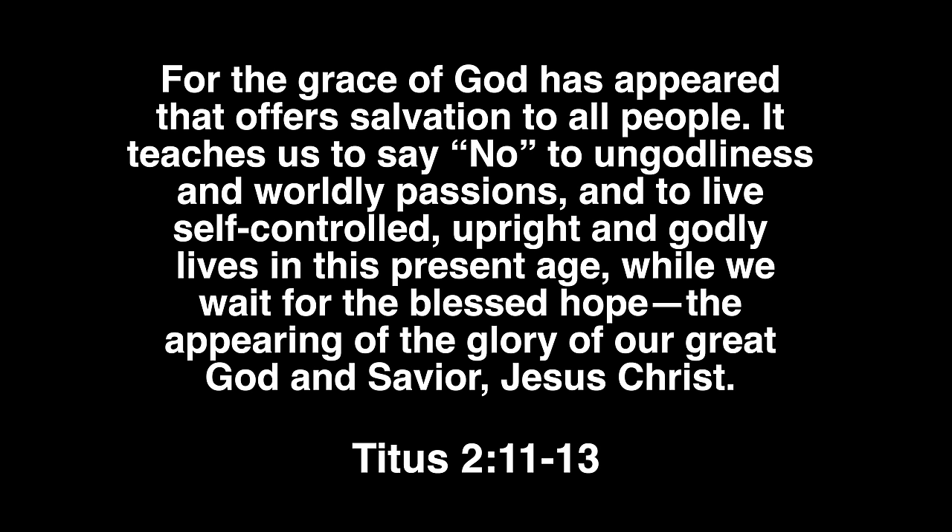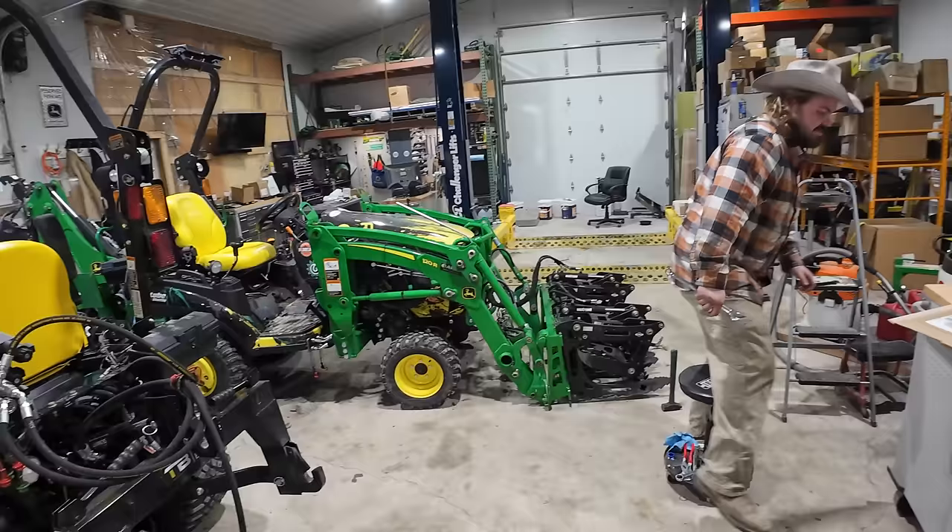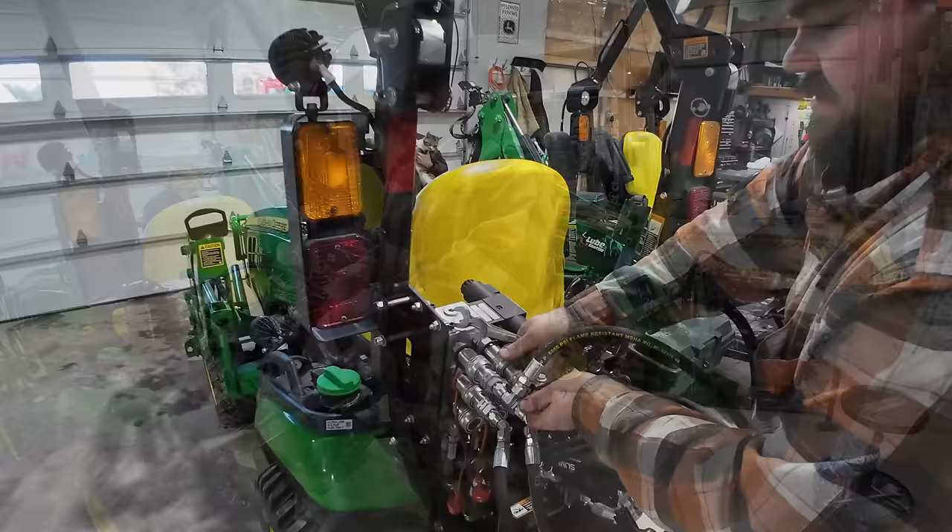For the grace of God has appeared that offers salvation to all people. It teaches us to say no to ungodliness and worldly passions and to live self-controlled, upright and godly lives in this present age while we wait for the blessed hope, the appearing of the glory of our great God and Savior, Jesus Christ. Christy allowed the cat back in — well, Christy didn't see it earlier. If Christy had seen it earlier, it'd be back outside where it belongs. Izzy has no sense about moving parts — wrong purpose for the Artelian grapple.